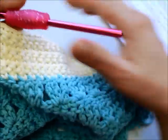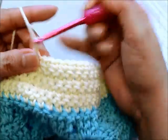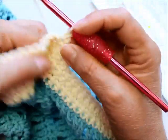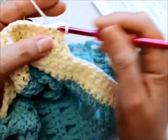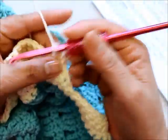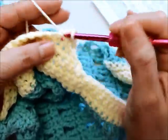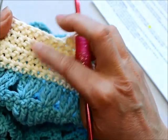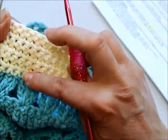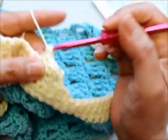Including this current row, I'll need to do nine more rows to reach 16 total. I chained one and I'm doing one single crochet across; when I get to the end I chain one, turn, and keep repeating until I have 16 rows. Yours might differ — it should match the number of rows you needed to get four inches in the back.